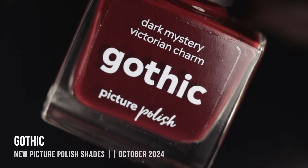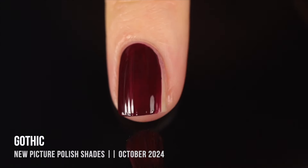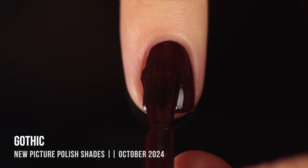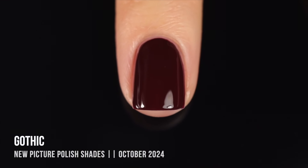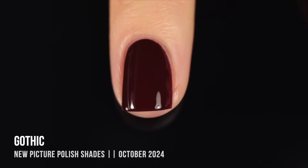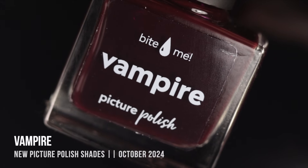Now moving on to the solid finishes. This first one is called Gothic — a really beautiful deep red cream shade. The formula is so smooth, creamy, and easy to work with. I got perfect coverage in two coats and it leveled out so nicely on the nail. It just feels like the perfect vampy red color. It has enough red that it doesn't look black on the nails in lower lighting, but it still looks really dark and mysterious.